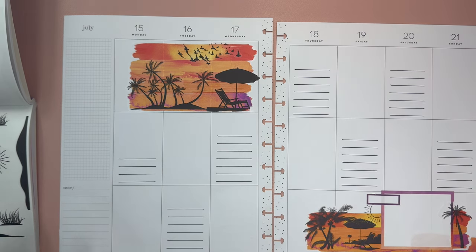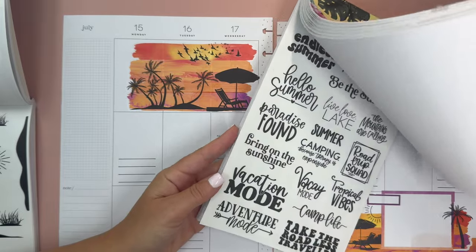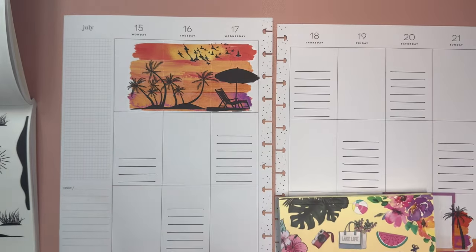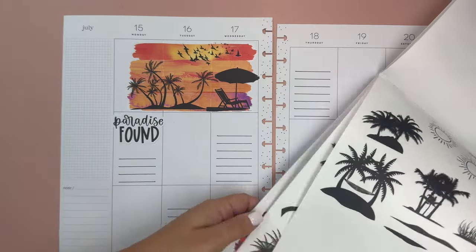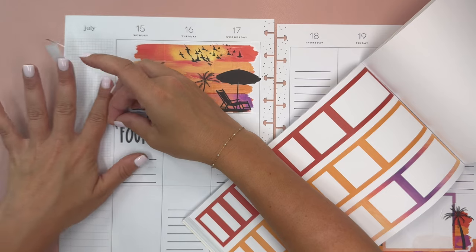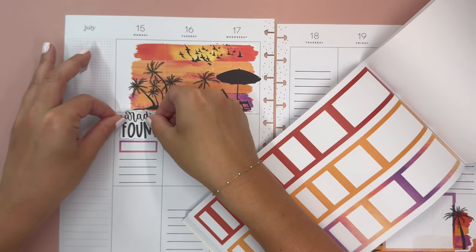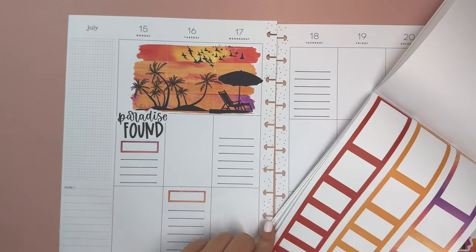I was thinking about Monday and maybe a quote — I have Summer Allure here by Live Love Posh, and I think we're going to use this 'Paradise Found' sticker. I think it's really pretty with this, and then we can do a heading box. I wanted to use all of this ombre color heading box — I thought that this color would be really pretty to use throughout, but I needed to be mindful of how much space I left so I could still write.